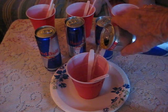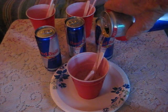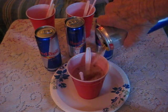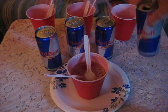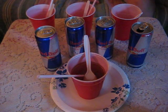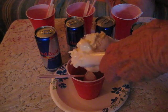First we will pour in some Red Bull — yummy, yummy, yummy! All right, a Red Bull. After the Red Bull, we will do ourselves a scoop of ice cream.